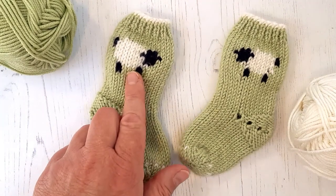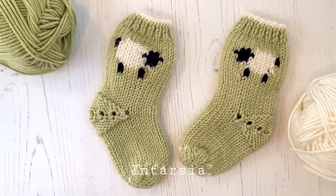If you're knitting flat and seamed, you can work the little lamb as an Intarsia knit, which is a way of working where you don't carry the floats across the back of your knitting.